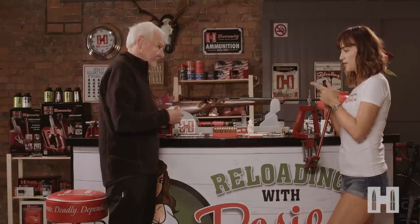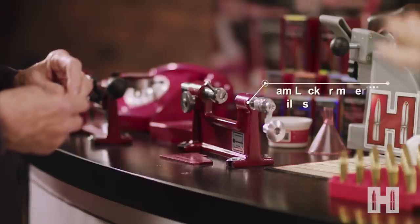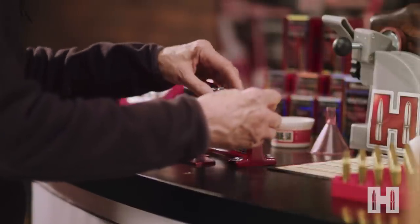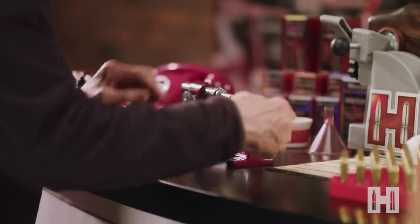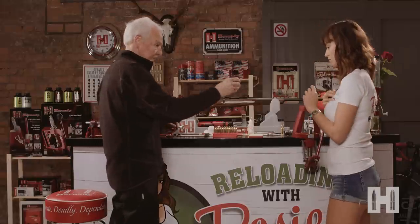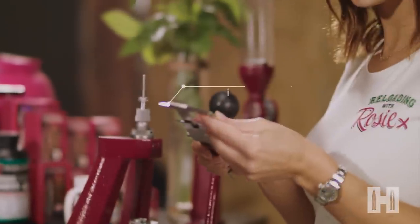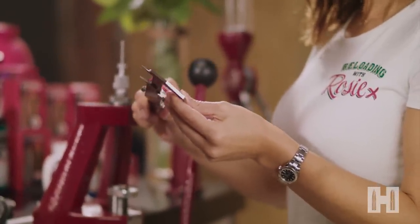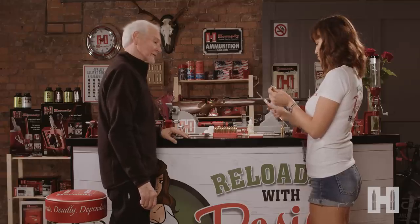The cam lock trimmer is already set to the reloading manual spec for this case length. Can we trim now? We can. Rosie, if you can just check the length of that for me with the dial caliper. It's exactly 2.035. Which is perfect for a 243 Win. Great.